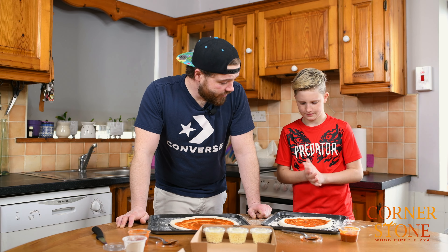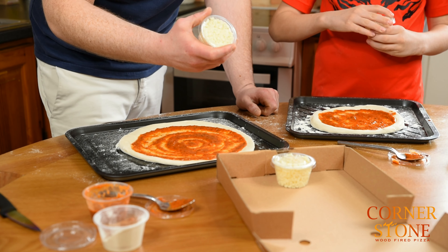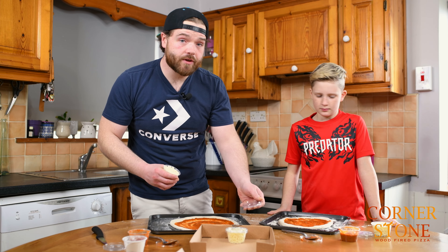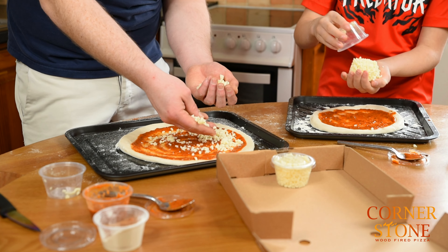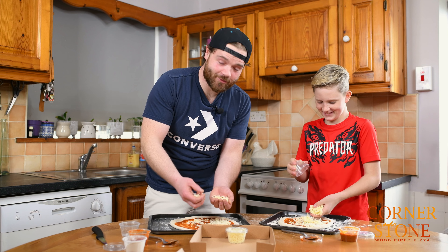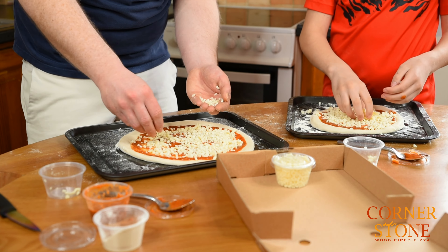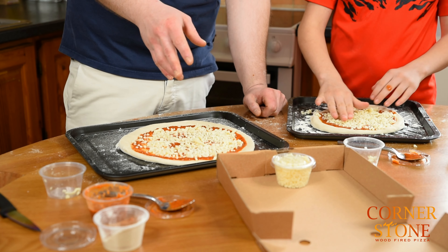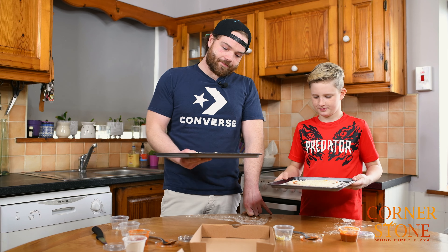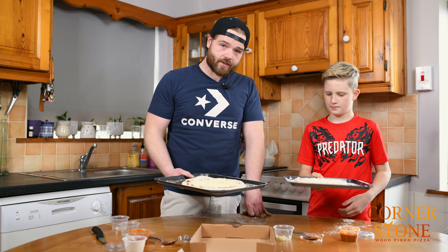Next we're going to put on our cheese. This is our diced cheese that we use in the shop all the time — really good burn rate, doesn't blacken very quickly, and tastes pretty good. All into the hand, turn and pull. The spread is important. However much you want or however little you want — personally I'm a big cheese guy so lots of it. We give you enough to do a little bit more if you want. The sliding of it lets you know there's enough flour underneath to keep it rolling.